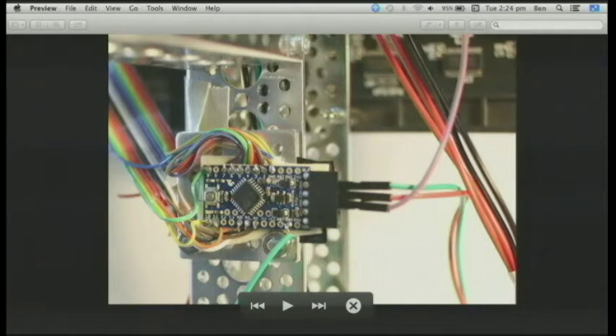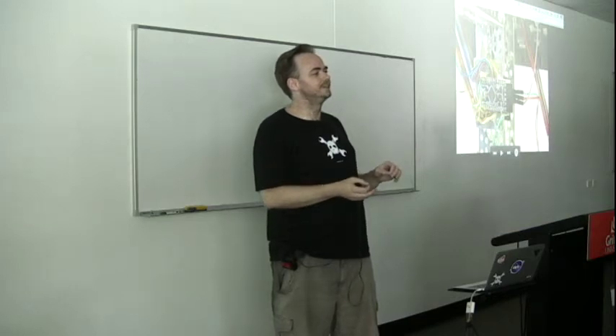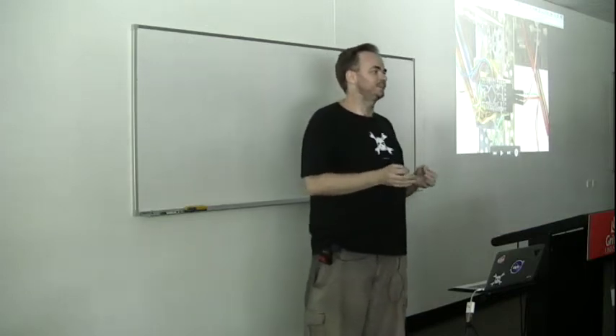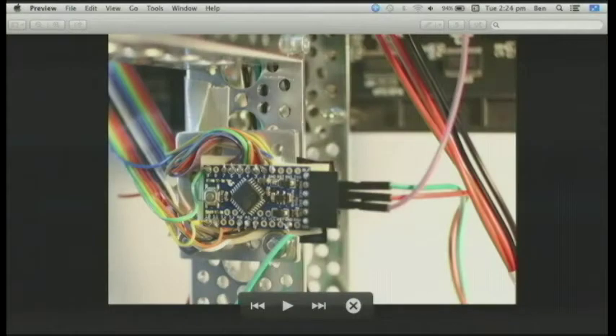That microcontroller is then talked to by the BeagleBone Black — it's basically a remote frame buffer protocol. The BeagleBone Black generates a frame buffer in the right pixel format and just keeps pumping them down at 20 frames a second to the microcontroller directly into its RAM buffer. It doesn't much matter if you're writing somewhere where the microcontroller is also trying to read from that area, because basically the pixel just changes colour — so there's no great synchronization needed there.